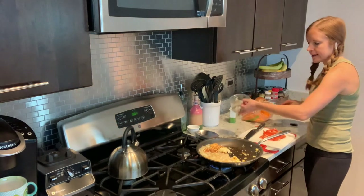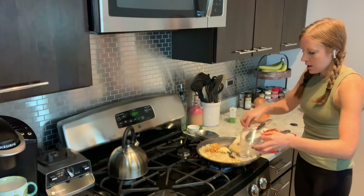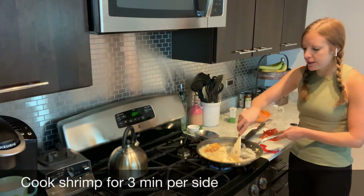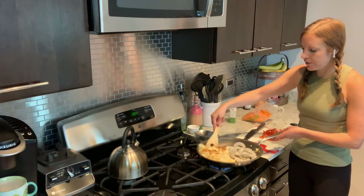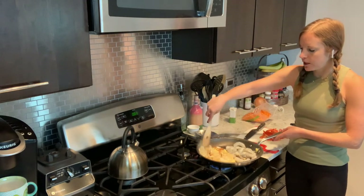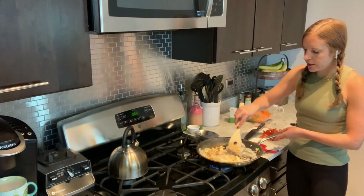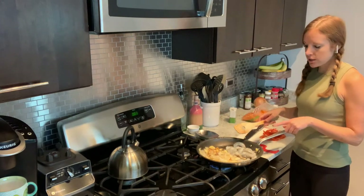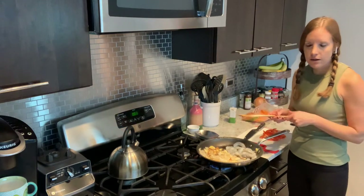Our egg is pretty much cooked through. We're just going to flip it a little bit, move it to the side, and break it up — I want some bigger pieces, kind of like an omelet style. So now I'm going to go ahead and add in my shrimp. We just let the shrimp cook about three minutes per side. Shrimp is pretty easy to tell when it's cooked because it turns pink. As soon as the shrimp is cooked, we'll move that to the side, add in our veggies, let everything cook, and then add in our sauce.